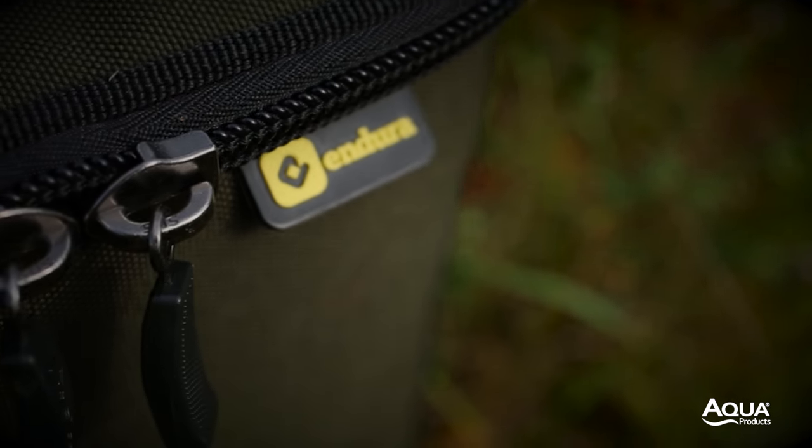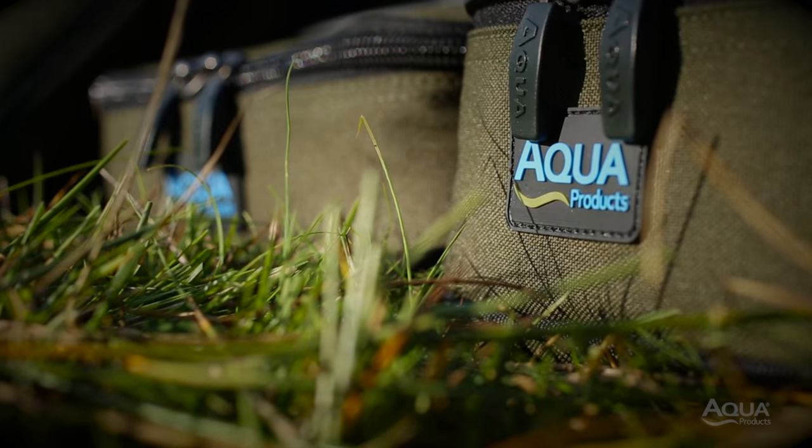For more information on the entire Black Series range, visit your local Aqua stockist or head over to aquaproducts.co.uk.